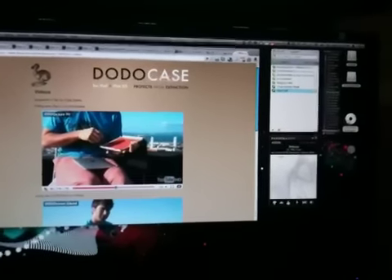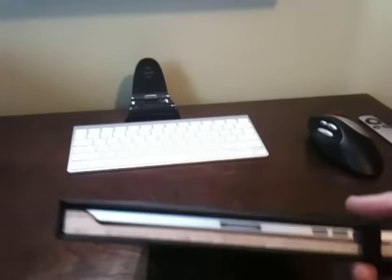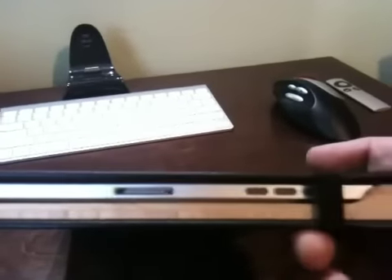So I dished out $59 to buy a beautiful Dodo case for my iPad. As you can see, it's gorgeous, looks like a Moleskine, and when it's all strapped in there together, it actually looks like a pretty decent fit.